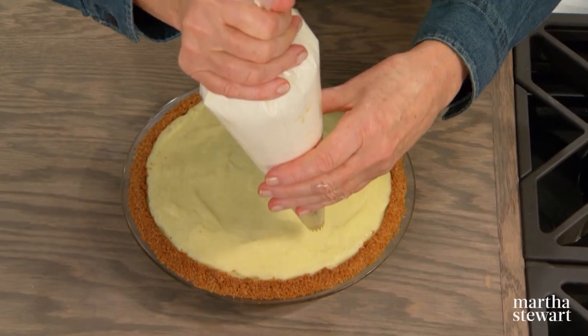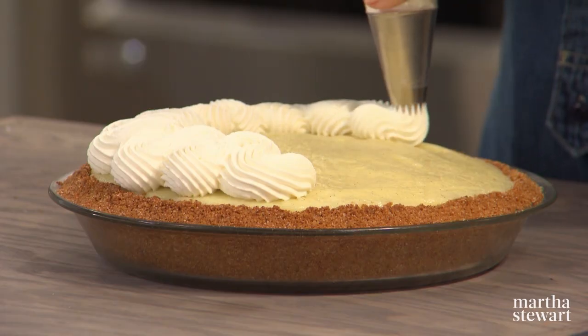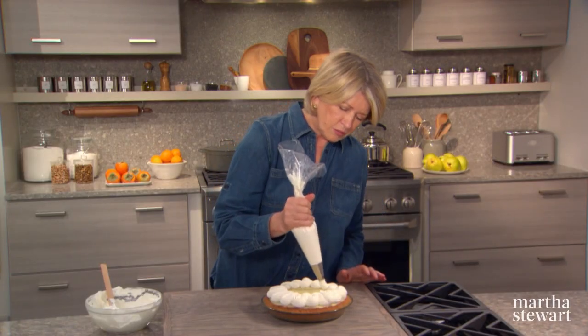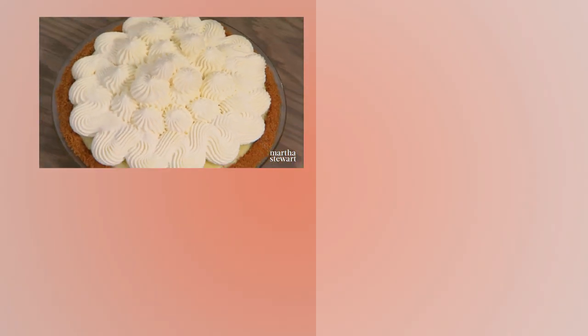For the finishing touch, I like it plain with whipped cream on top. Piping the whipped cream makes it really pretty — you can do squiggles all over it, or stars, whatever you feel like doing. It looks so pretty and festive. My recommendation: make two of these pies, because everyone you serve will be asking for seconds.